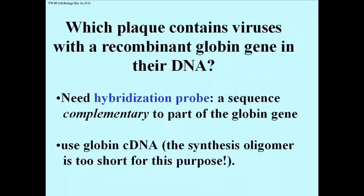The question is, which plaque contains viruses with a recombinant globin gene? If we follow up on our isolating a globin cDNA, we can use that globin cDNA as a probe to isolate a globin gene. It won't be a small synthetic oligonucleotide made radioactive, because very small fragments of DNA — 15 to 25 or 30 bases — do not effectively find targets in large DNA fragments.